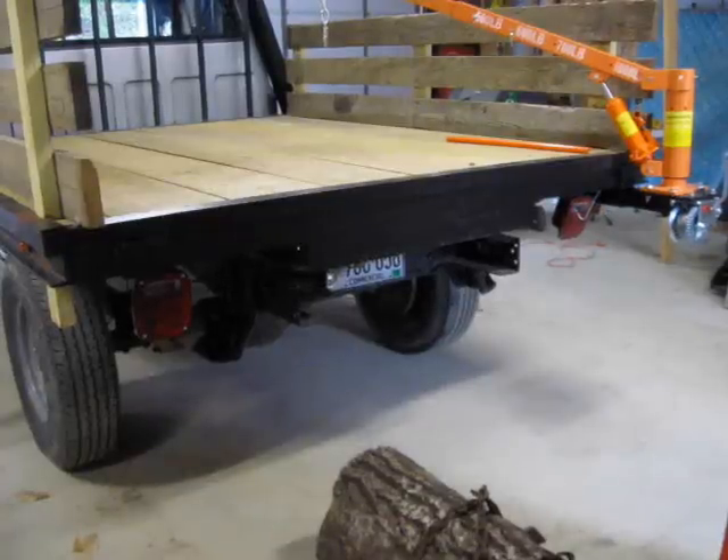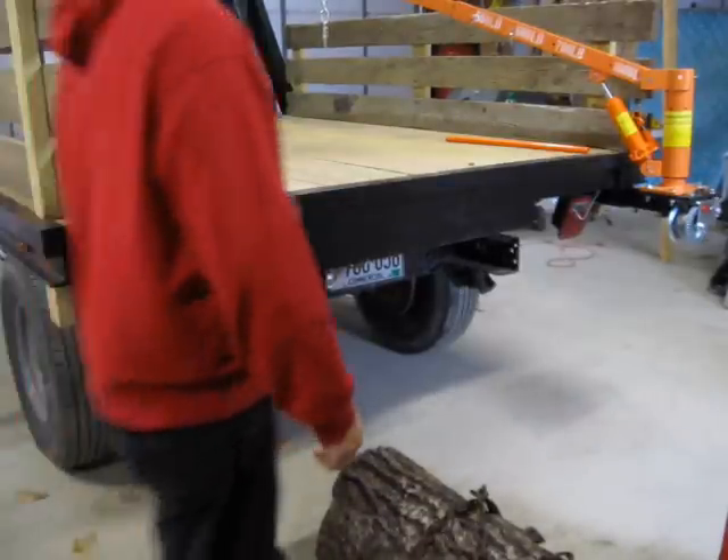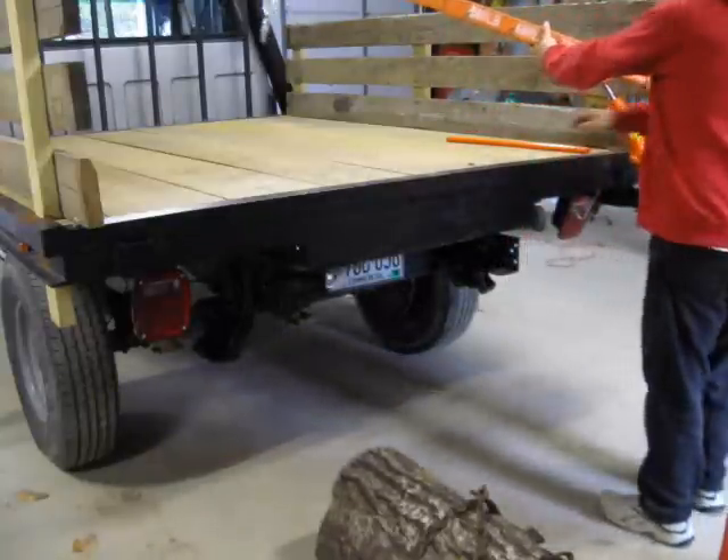This is my Harbor Freight truck crane that I've mounted on the back of the truck here, and I'm going to try to do a quick demonstration.